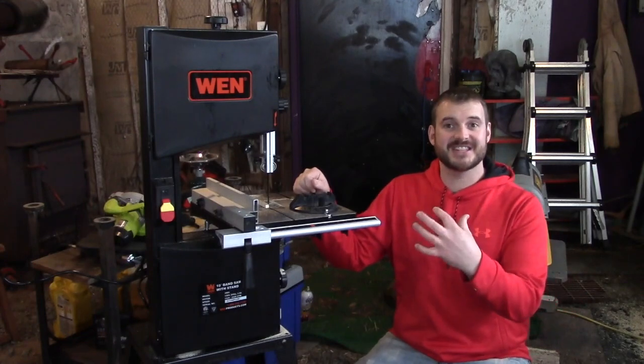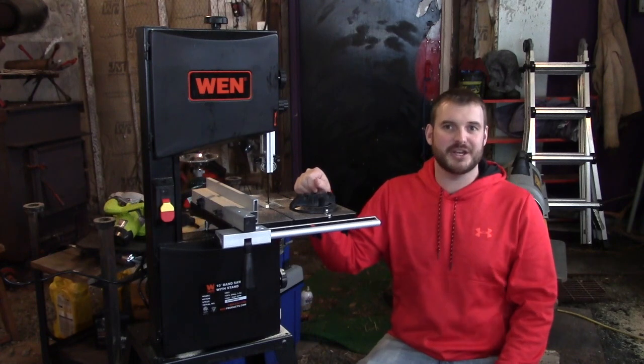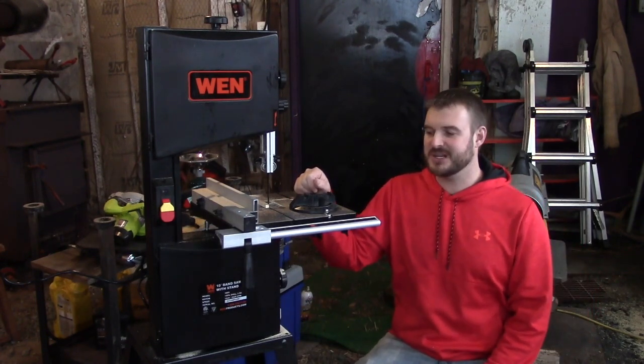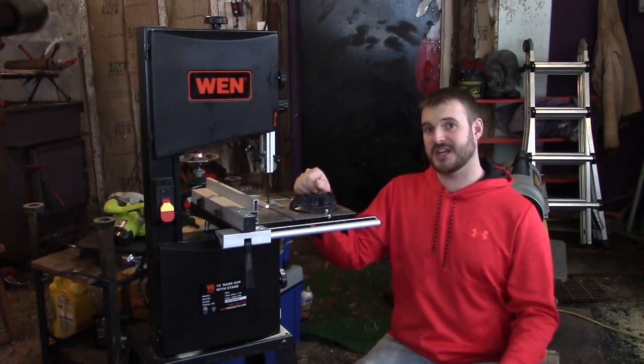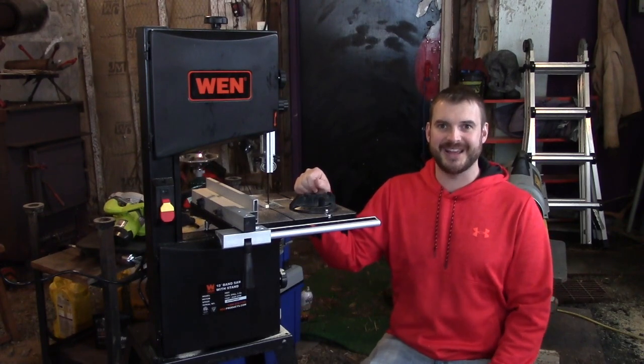So that's it — that's the 10-inch WEN bandsaw. It seems like a great little unit. I'll do a follow-up video in the future to let you know how its longevity works out. Thank you guys so much for watching. If you have any questions or comments, please leave those below, and if you get a chance, please subscribe to my channel — I have lots more videos coming your way.